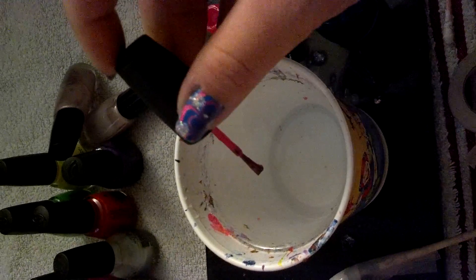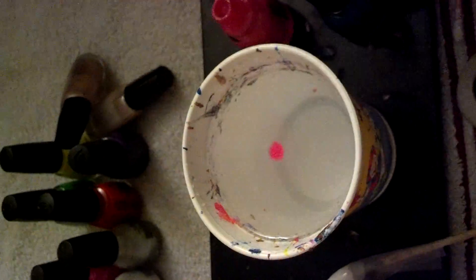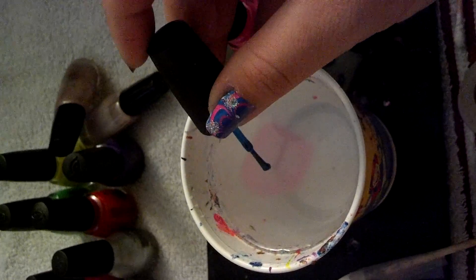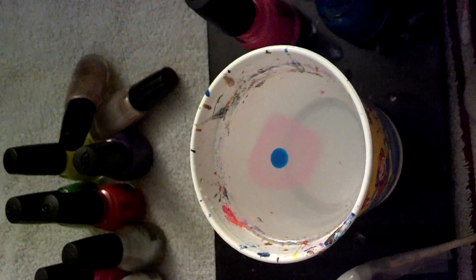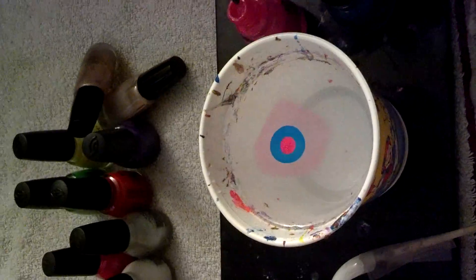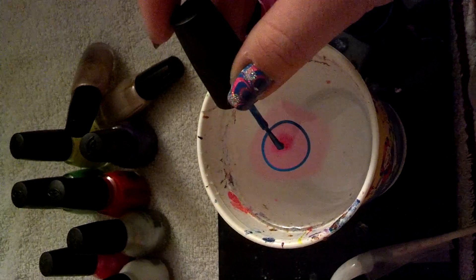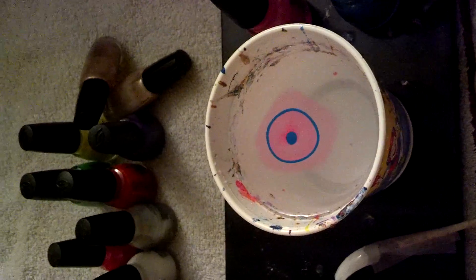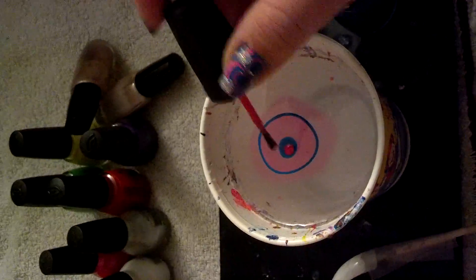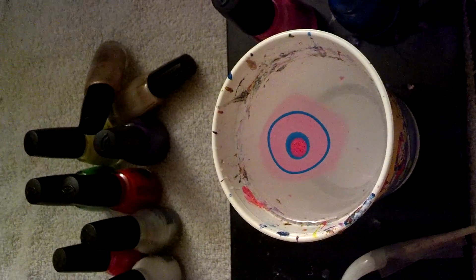Take it and do one drop. This is the fun part, when it actually starts to spread and you're like, yay, I'm doing it, just like the videos. And sometimes you'll get it where it doesn't spread very well — give it a second. It will. It'll catch on.